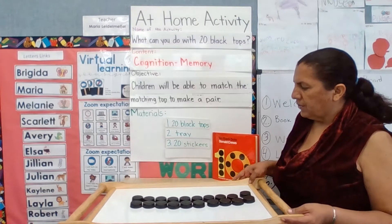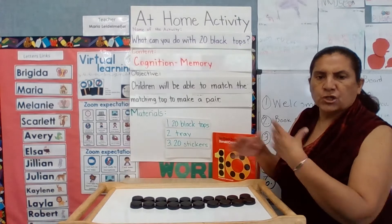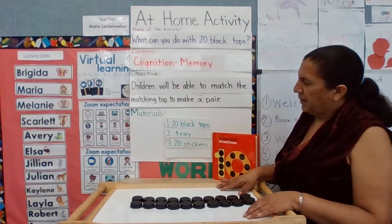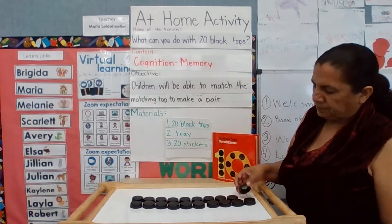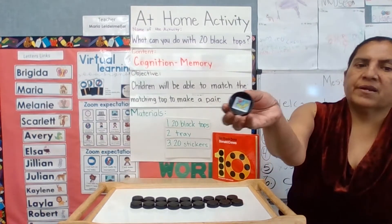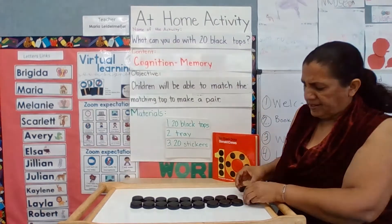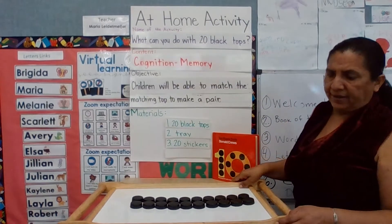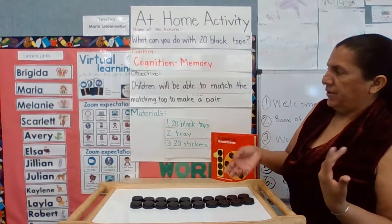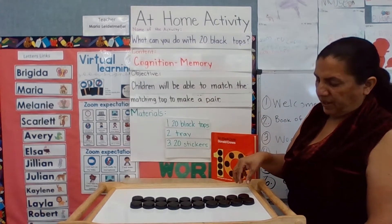The first thing you do is gather your materials, wash them, and disinfect them. Once you do that, you air dry them and then place your stickers underneath, just like that. When you place the stickers, you have the pairs, and then you can have the child pick the pairs. The objective is that children will be able to match each of them with a pair.